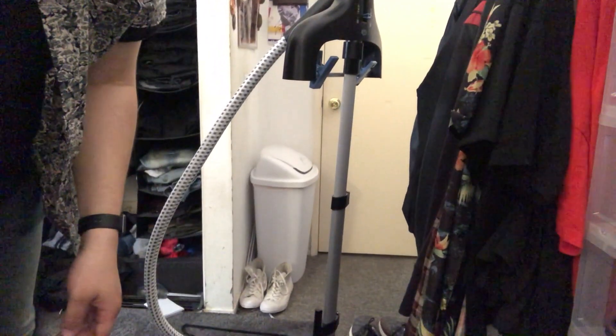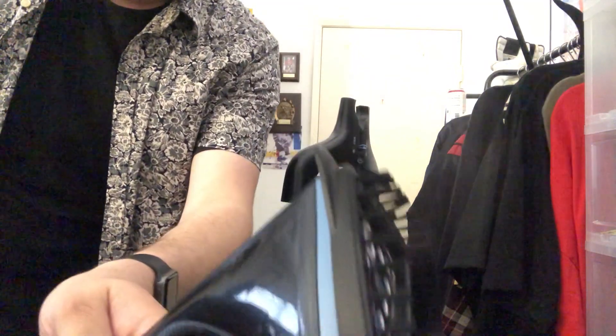Now that I've got everything set up, I'm going to read the instructions so I actually know how to use this. The mesh piece turns out to be a fabric brush — I can try that out. I'm going to put some water in the tank and then get back to you. I've added a little bit of water, put that in, and let's kick this off. I'm going to put up a piece of clothing to steam while it heats up — and there we go, it's working.